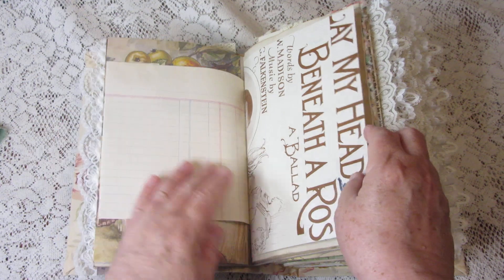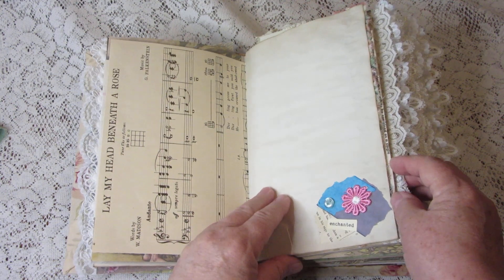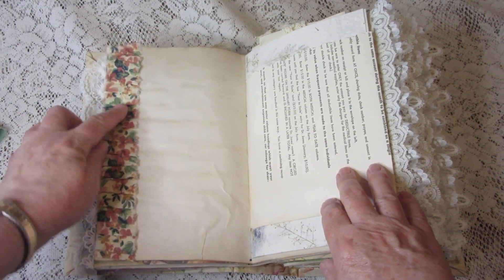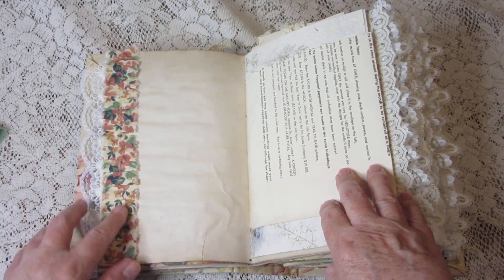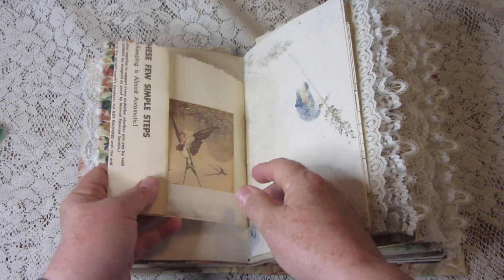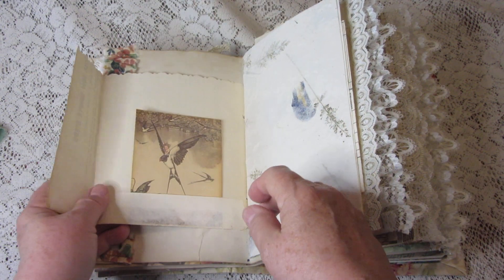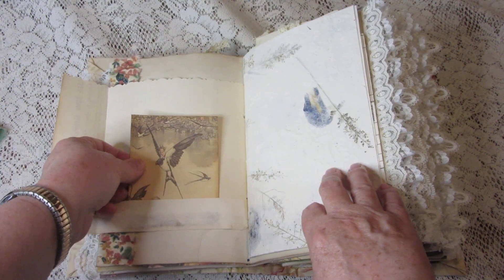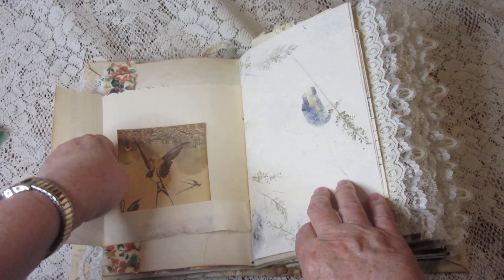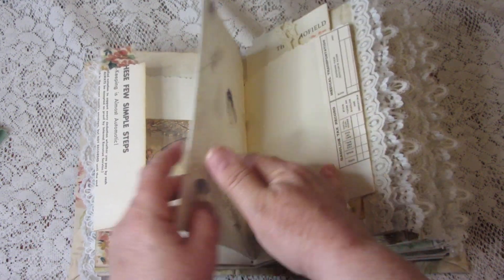Here is a little tuck with a vintage photograph of some very happy-looking ladies. Here is some vintage sheet music — 'Lay My Head Beneath the Rose.' I've got little clusters here and there, lots of little details, and some ruffle fabric. This is a vintage instruction sheet made into a pocket with a journaling card in it.